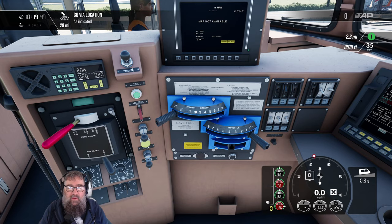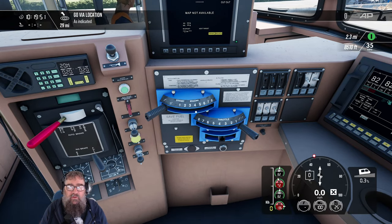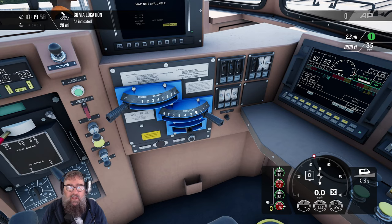Over here, we've got our dynamic brake levers, which help us brake by taking the traction motors, reversing them to be generators, and making electricity which it then burns off in grids. And we've got our throttle, which has eight notches, because it's America.